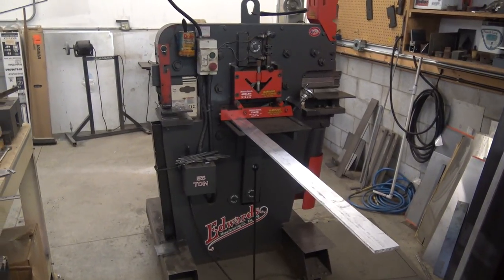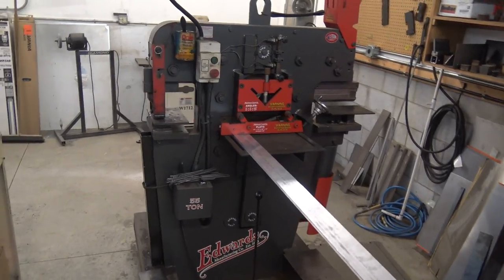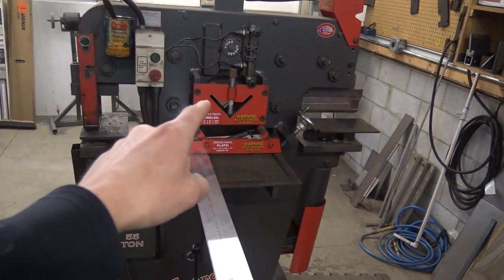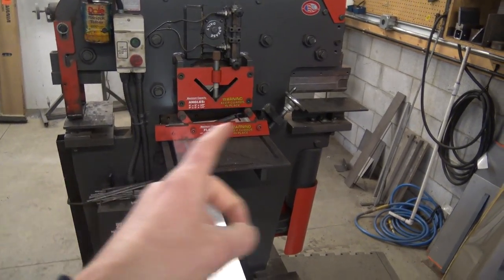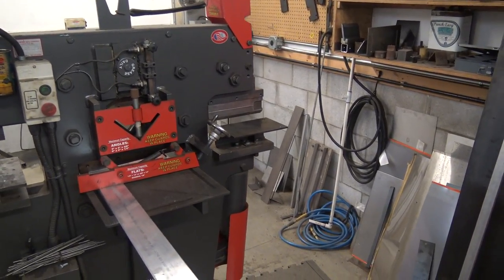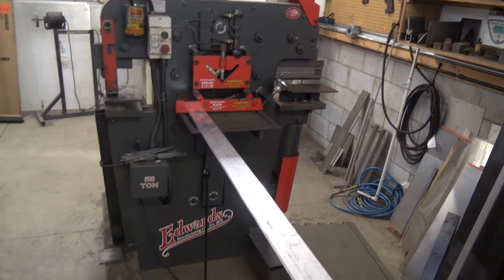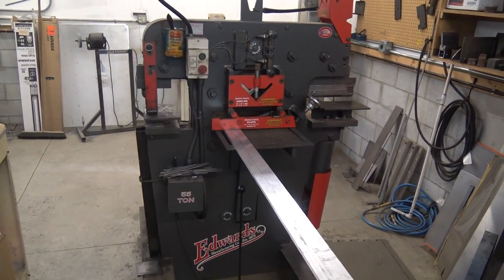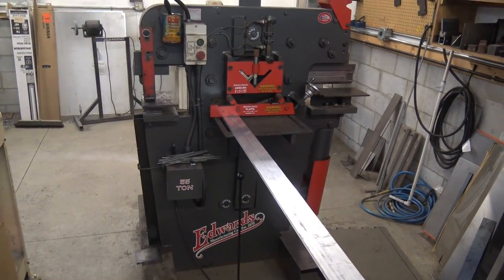So there's a couple of things here. If you don't know what an iron worker is, I thought it'd be really cool to show off — these things are amazing. You basically can punch here on the left. The center, you can shear both angle and flat bar. And then the right is sort of an accessory station. Dave's got a hydraulic press brake in there. You can put a copper notcher in there, a rod shear. 55 ton unit, super versatile. They're generally more fab type machines, and that in and of itself is quite useful.